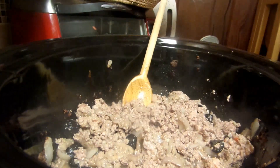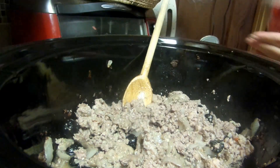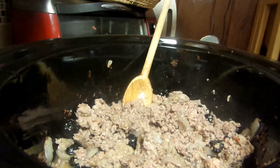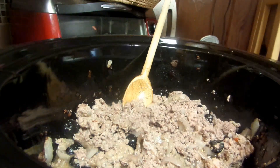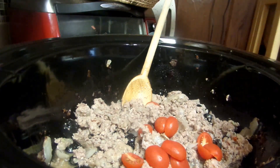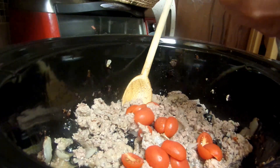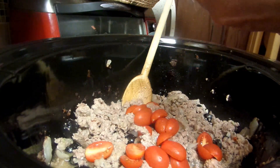I have some of these little grape tomatoes and I need to use them up, so I'm going to be putting them in. I'm cutting up these little grape tomatoes — I've got to use them, I don't want to throw them away. It doesn't matter what tomato you use; you can use Romas, you can use beefsteak, whatever you want.